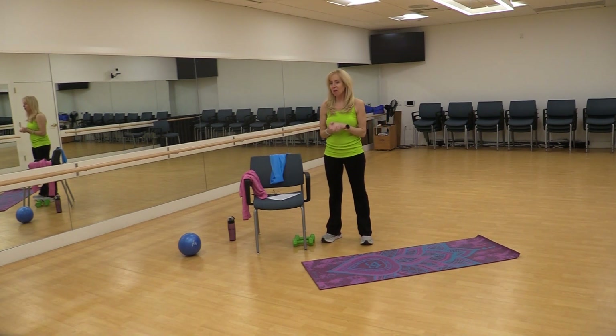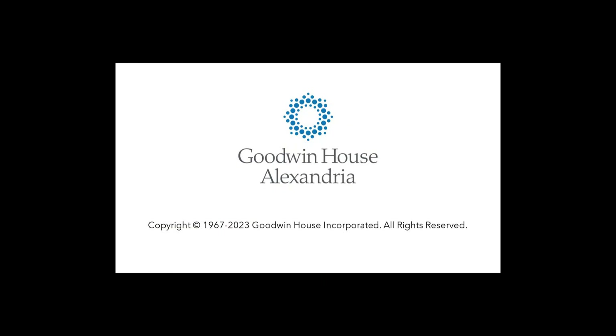Thank you for watching. If you have any questions about the exercises, please feel free to contact me. I'm at Goodwin House Alexandria — you can reach me at 703-824-1166. Otherwise, good luck. Please be careful, do what you can, but I hope these help you out. Thank you.